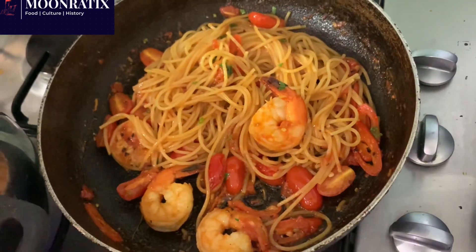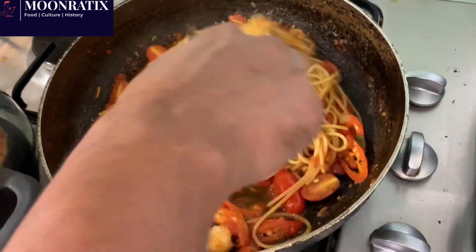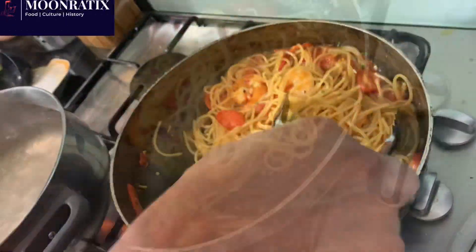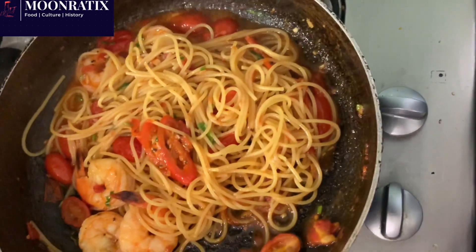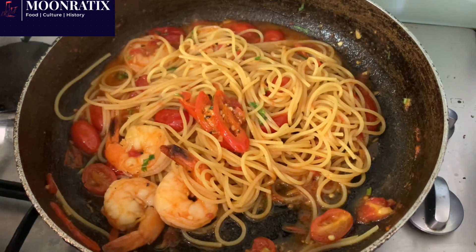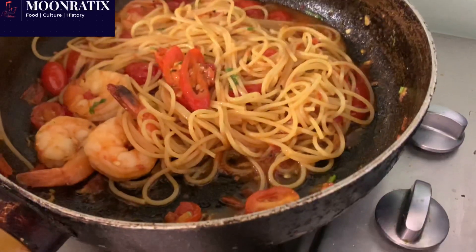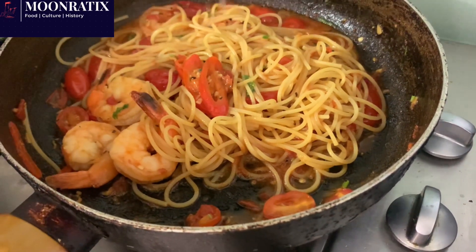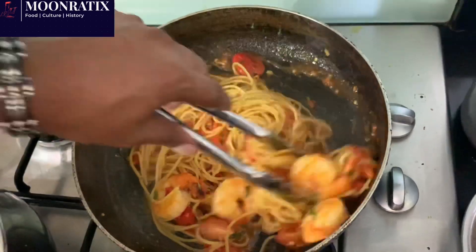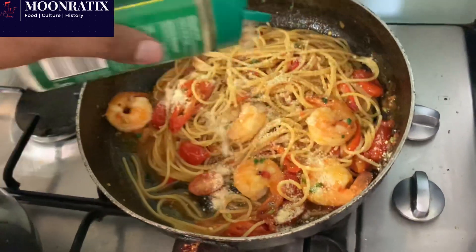We're going to add a bit of the pasta cooking water. Check the seasoning — perfect, it's okay. All we need is a bit of lemon juice. I don't have lemon so I'm using lime. Then add a little bit of parmesan.